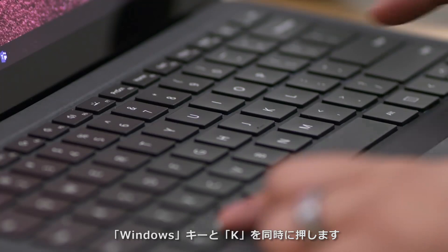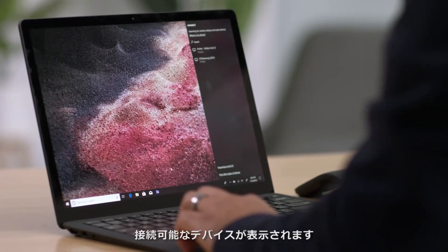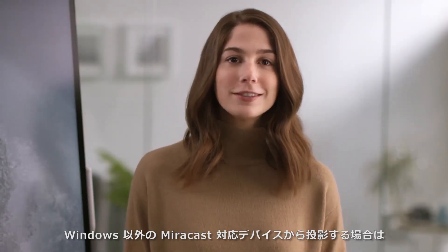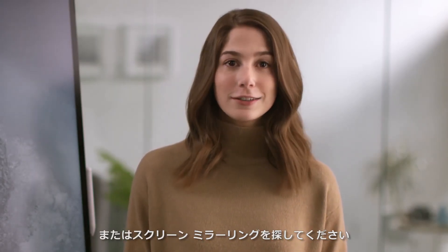To share your screen in Windows 10, press the Windows key and K at the same time. This will open the Connect panel and display all the devices you can connect to. If projecting from a non-Windows Miracast-enabled device, just look for screen sharing or screen mirroring in settings.